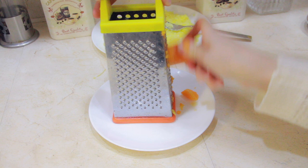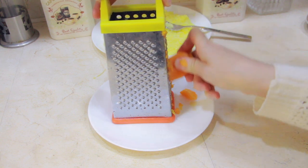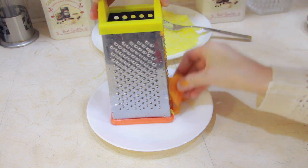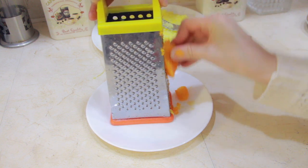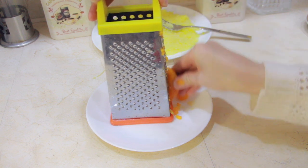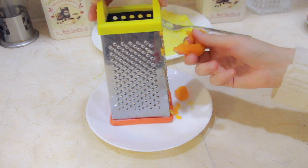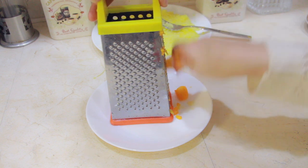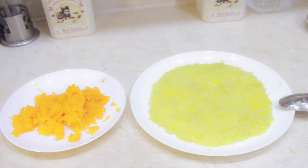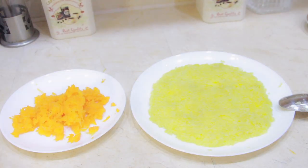Then I take a carrot — my carrot is cooked through as well — and I start grinding it. Carrots are very nutritious as they're high in vitamin A, which is really good for your skin, your eyesight, and for growth.